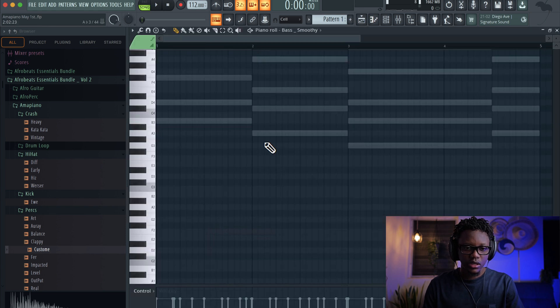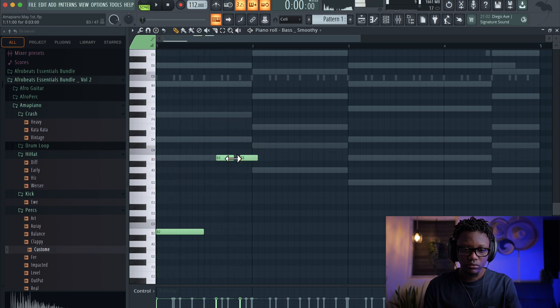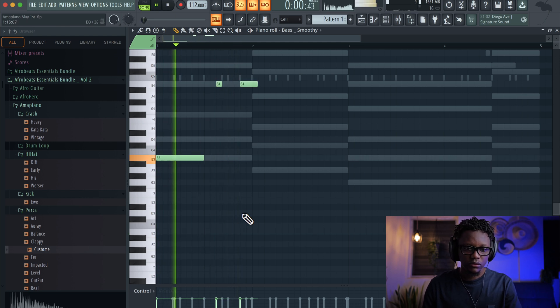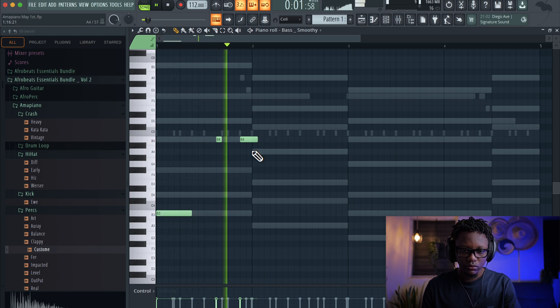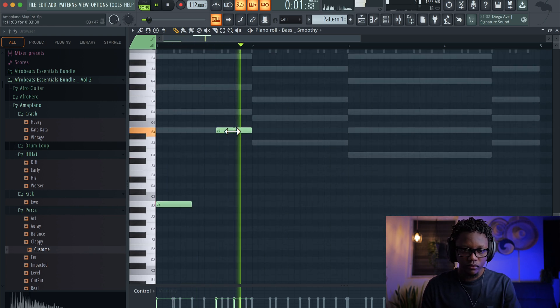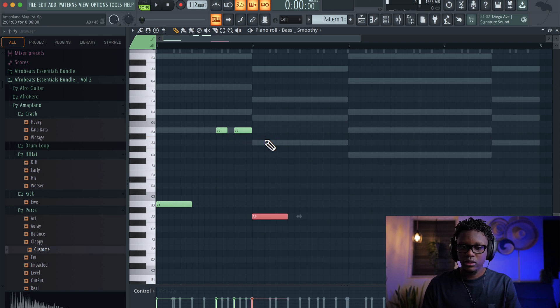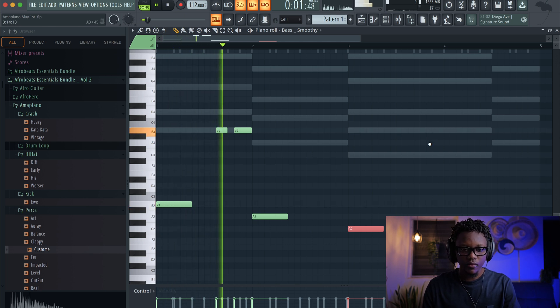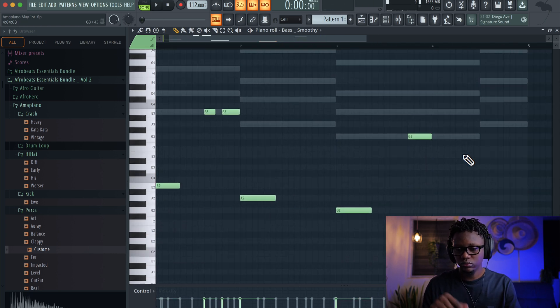Now let's try to add a bass line. Let's use Morphine again — there's a preset called Bass Moody. But first let me try to play with the velocity on the e-piano and then make it sound more interesting. Now let's go with the bass and it's gonna be simple.